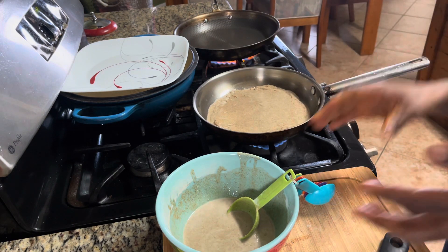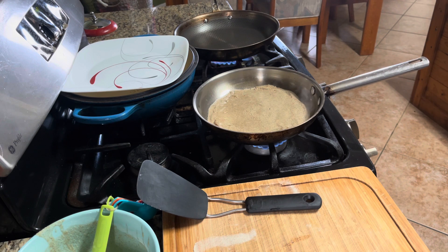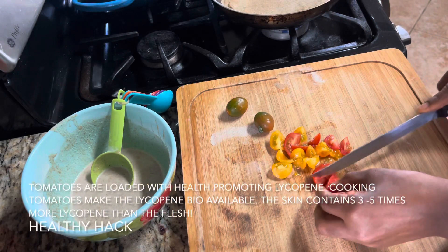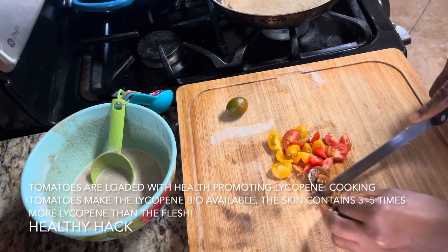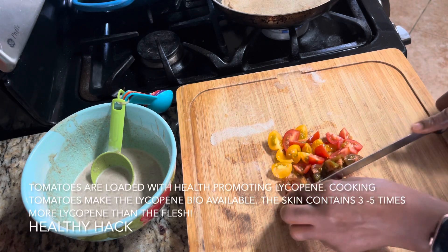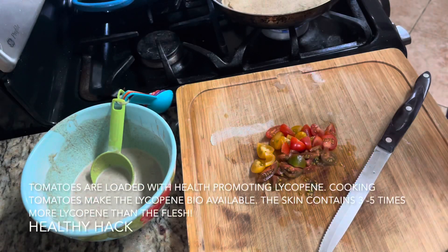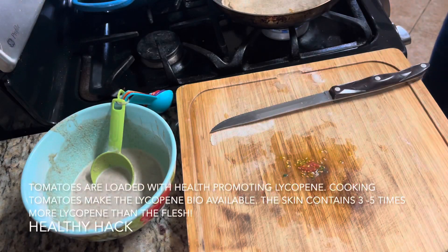Now let that cook. While the wrap cooks I'm going to start working on the filling with my tomatoes. You know, I always serve you a recipe with a side of education, because I believe when you know better you do better. So let's find out more about the mighty tomato. Tomato is loaded with health-promoting compounds — lycopene is the main one. While all of the tomato contains lycopene, the skin of the tomato contains three to five times more lycopene than the flesh.